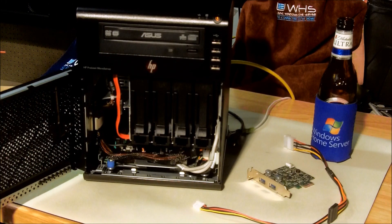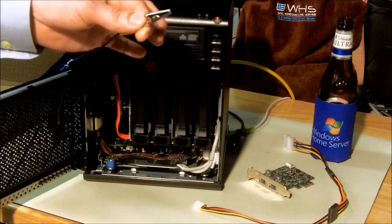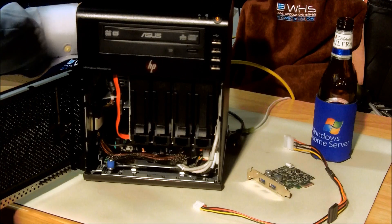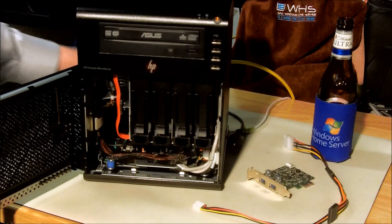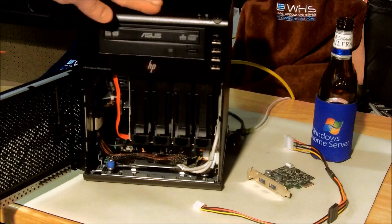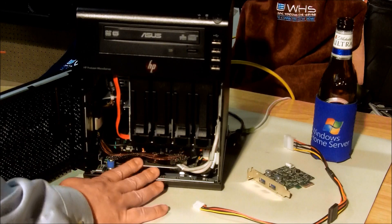First thing you want to do is make sure you're connected, that you have your anti-static mat and everything set up. Next, we're going to disconnect the power. You can see the power light will go off. It was already shut down, so make sure it's ready to go. Then we're going to pull the tray out.